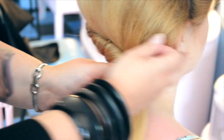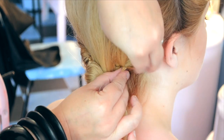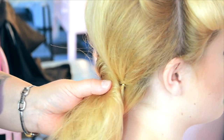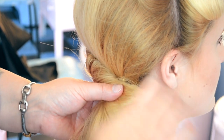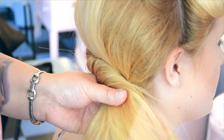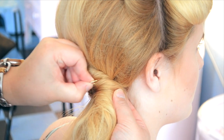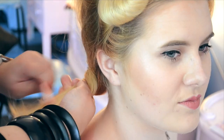We carry on that twist through the nape of the neck through to the other side of the head. We pop a grip just against the actual head, which acts as a really good anchor point to finish off the twist securely. Keep everything smooth on the base of the hair and through this twist as you work through, so it's nice and neat with no backcombing or funny bits coming through. Then pop another clip in place to secure the twist.